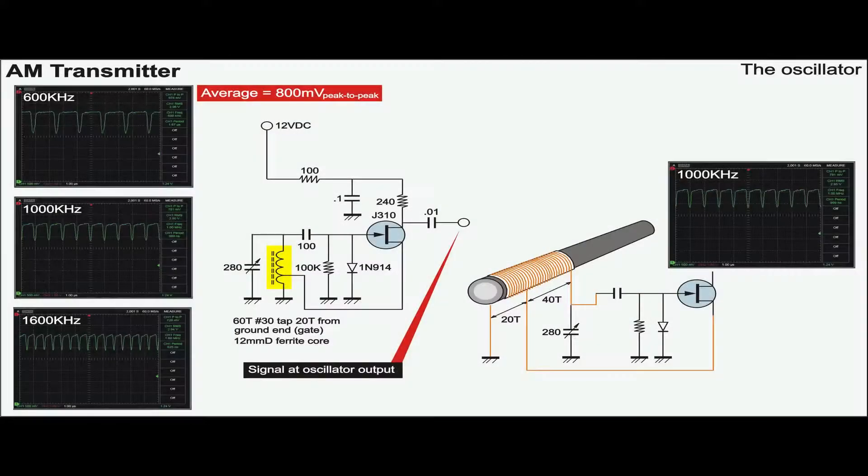The oscillator is a J-FET with 60 turns of winding. This is the first time in my life to realize that a Hartley oscillator generates a waveform that is nothing like a sine wave.